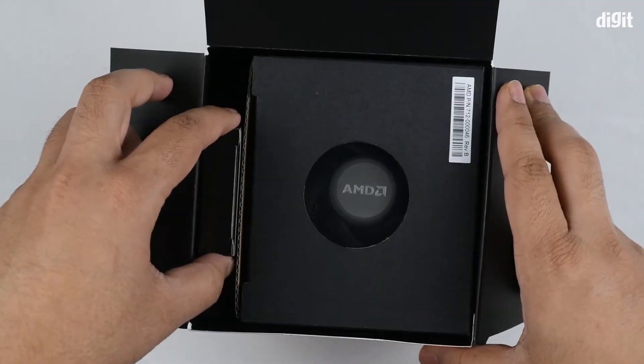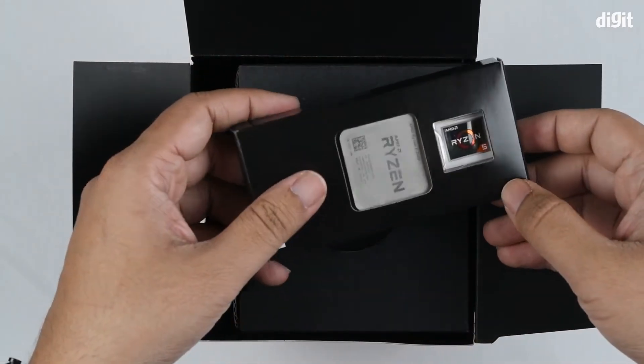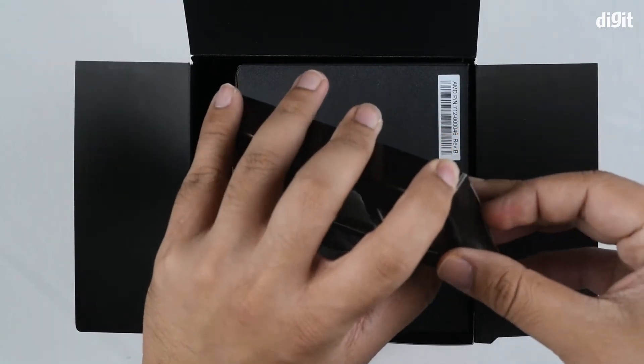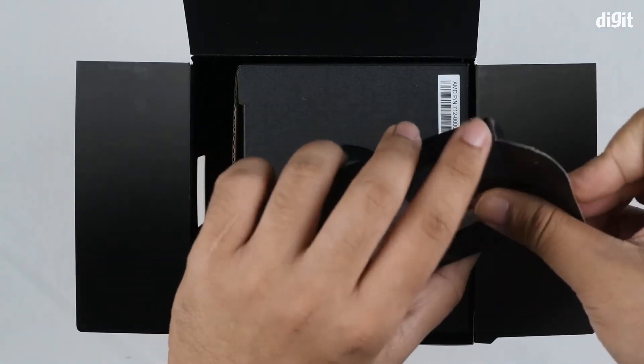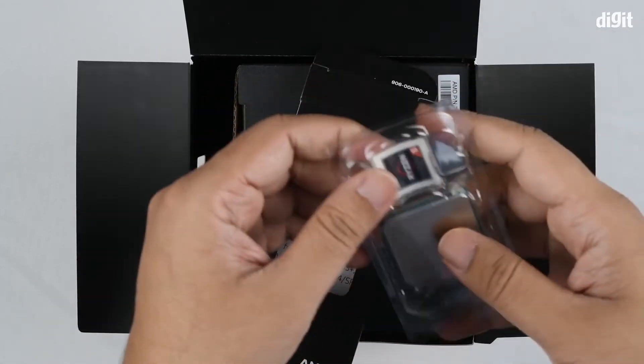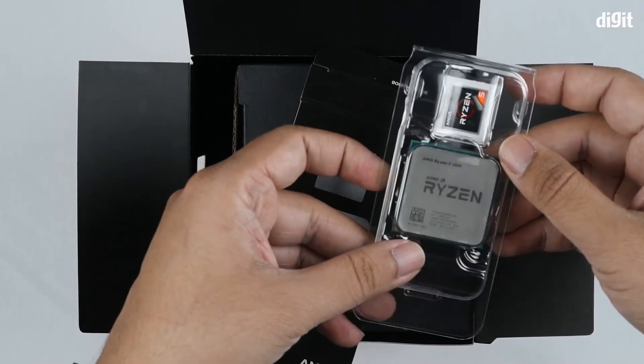The processor comes in a small box of its own. On the extreme left-hand side there's the processor as well as a sticker. You can attach the sticker any way you want — be it on your cabinet, your chassis, your monitor — whatever, to show it off as a badge of honor that you own a processor from the Ryzen family.